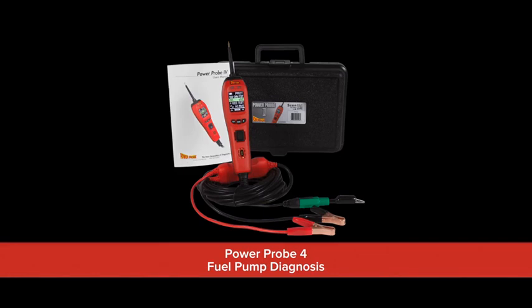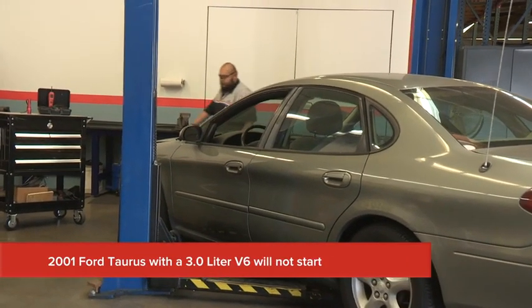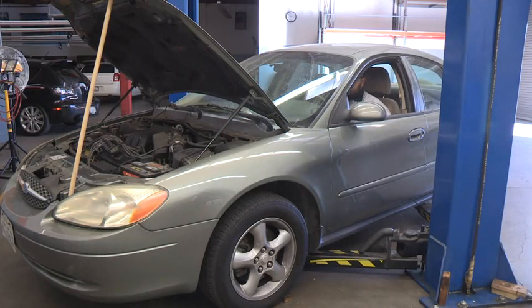In this video, we will use the Power Probe 4 to show you how to quickly diagnose a no-start problem on this 2001 Ford Taurus with a 3-liter V6 engine. The first step in our diagnostic chart is to verify and identify the customer's concern. When we attempt to start the vehicle, it cranks but will not start.